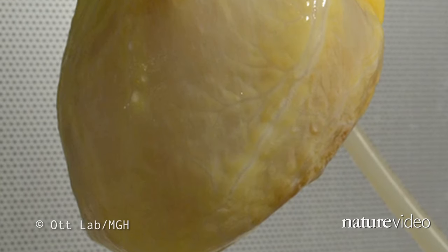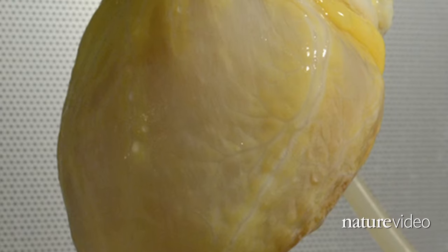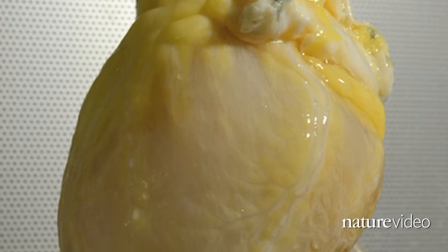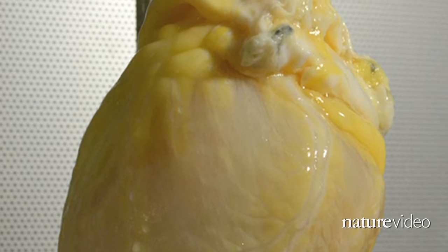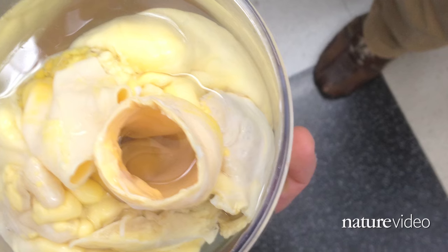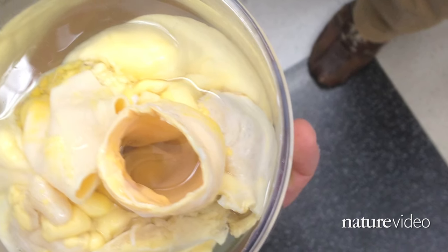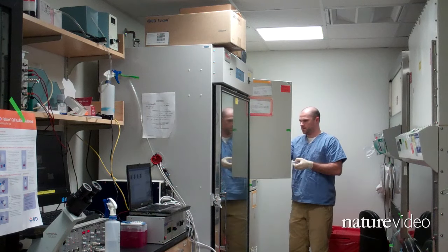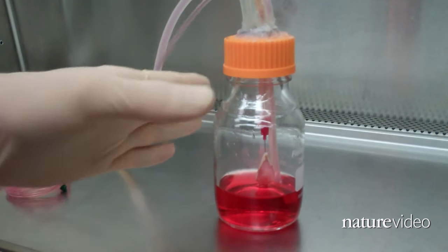Afterwards, all that's left is a pale, white matrix of collagen and other structural proteins that once held everything together. Stripping away the donor cells removes the antigens that can cause the body's immune system to reject the new organ. The scaffold can then be repopulated with healthy new cells that are immunologically matched to the patient.